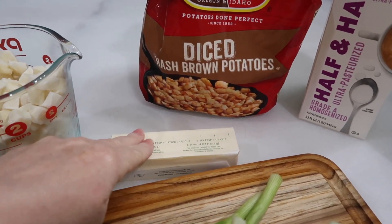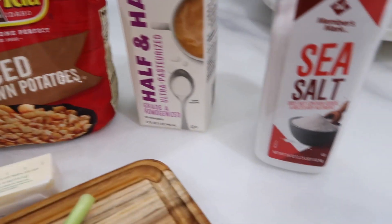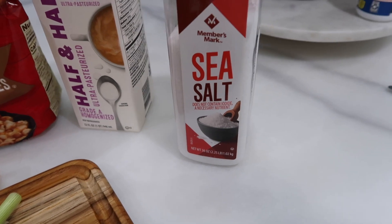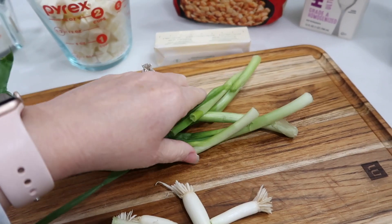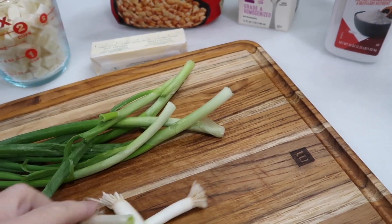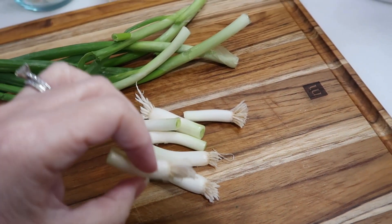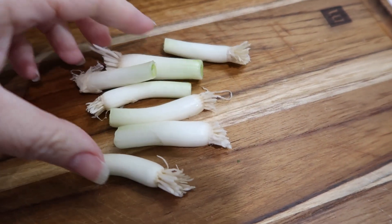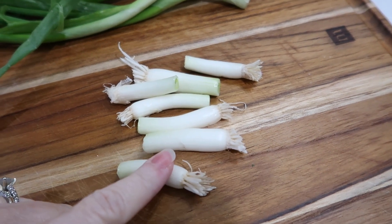You also need half a cup of butter, or one stick of butter. You need 16 ounces of half and half cream, and a teaspoon of table salt — I'm just using sea salt here. You need a bunch of scallions from the grocery store, but you want to cut off the white part — that's what we're actually going to use. Cut the roots off and chop them very finely. We need two tablespoons altogether of diced green onions, white part only.